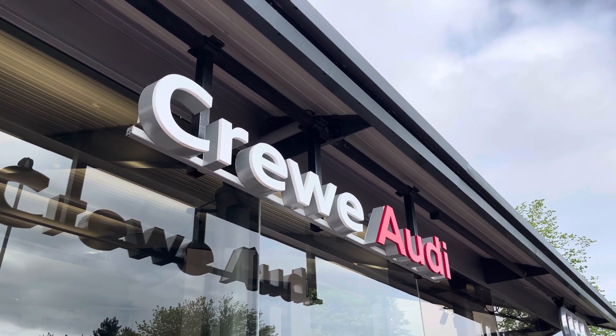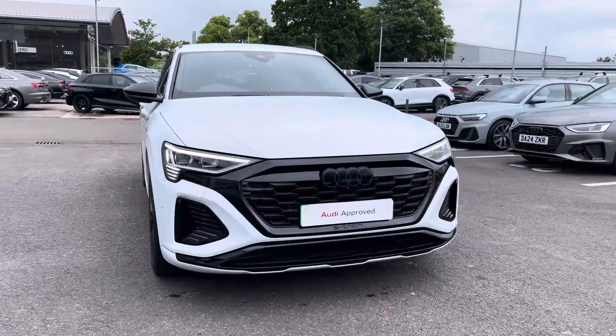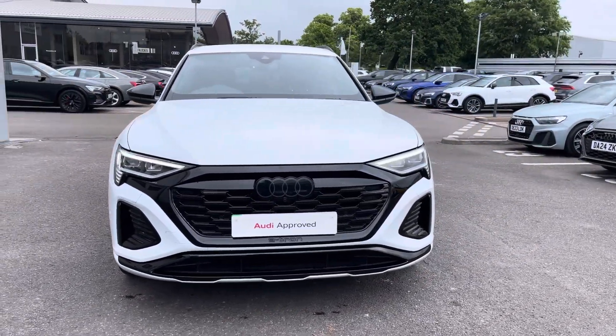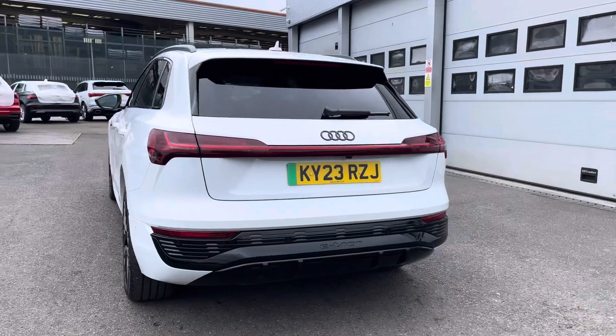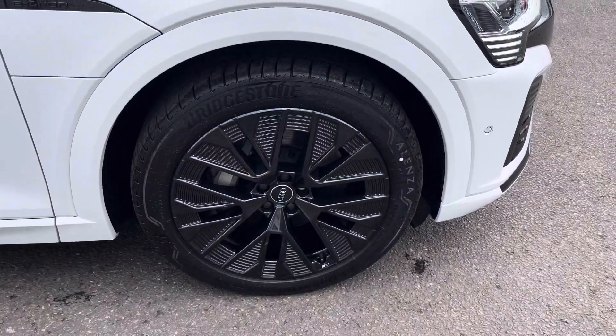Hi, I'm Jess from Coraldi and today I'm going to be taking you around this approved used vehicle. Here we have the gorgeous Audi Q8 Black Edition 50 e-tron Quattro, finished in the beautiful glacier white metallic, complemented nicely with the gorgeous 21-inch 5-arm aero design alloy wheels.